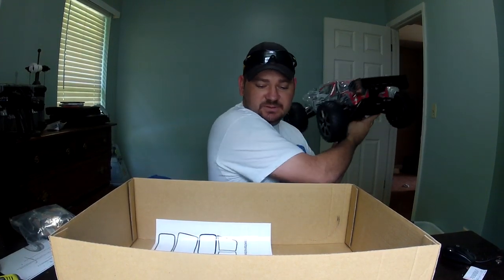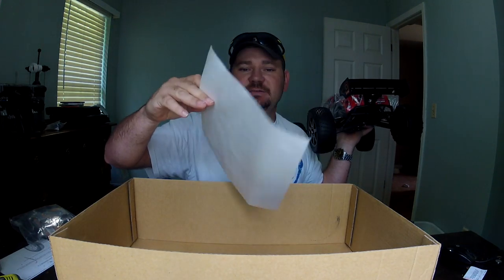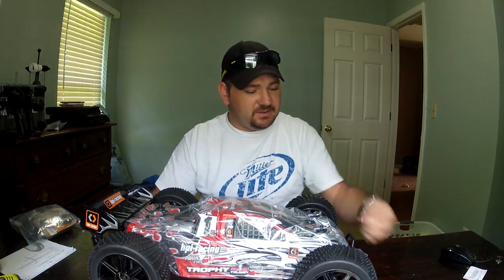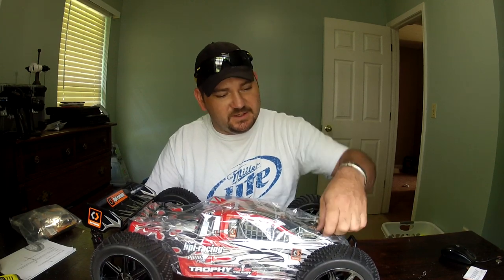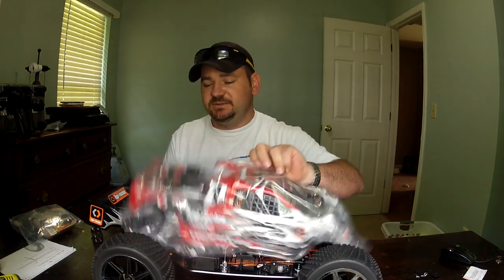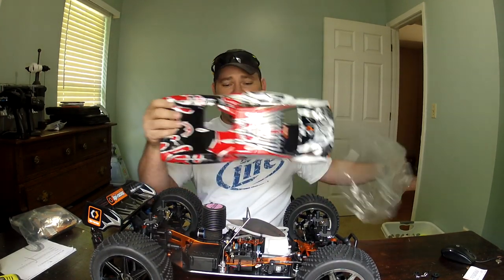That's pretty disappointing if you ask me, but that's what HPI gives you. There she is. Got the HPI sticker sheet — they've already pulled most of the stickers off and stuck them on the car for you, but there are a few leftovers you can stick on your pit box or something. Here's the manual and an antenna tube that you don't need. Let's get this bad puppy out — this thing is a good looking car. These body clips are just huge and they're already bent for you, which is really nice. So far I'm really liking what I see. This is my first HPI product and my first nitro.